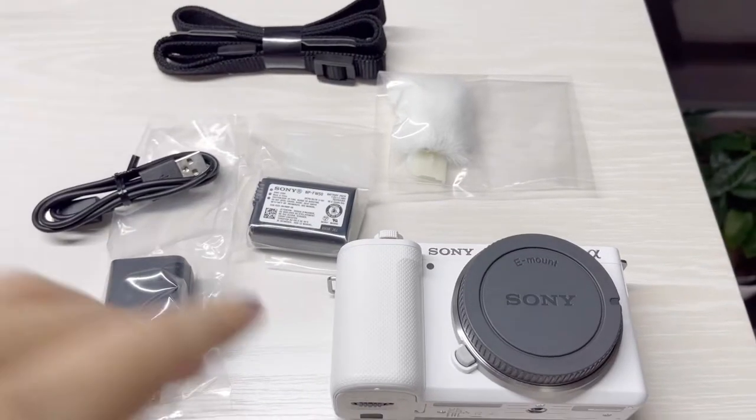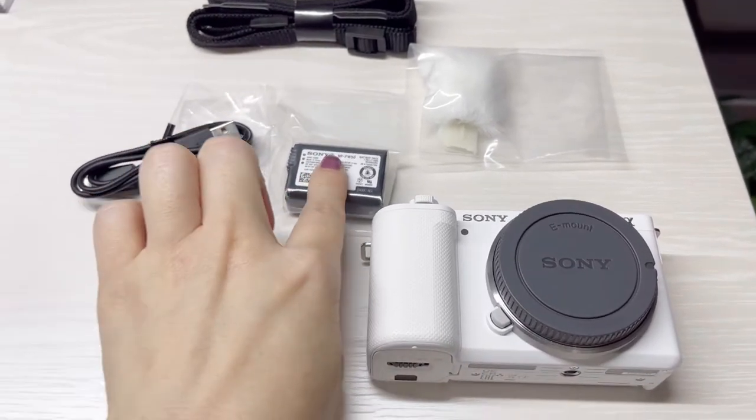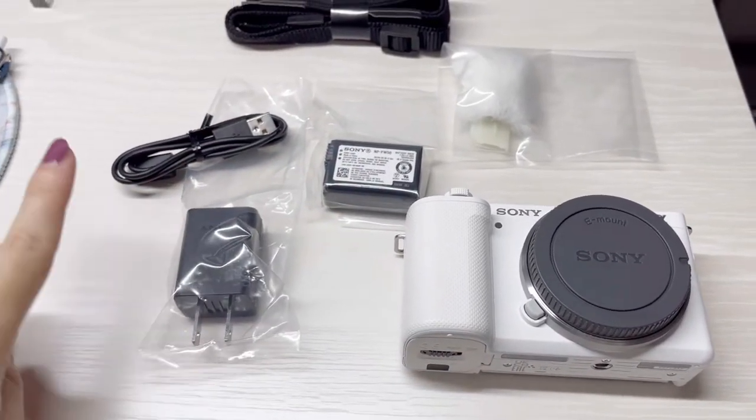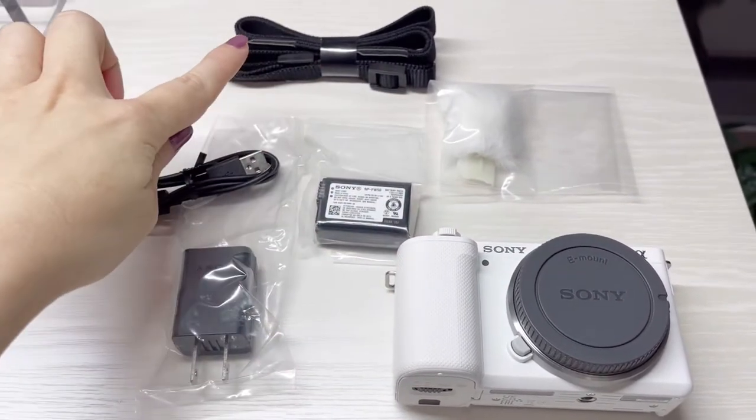The contents of the box are: the camera itself, battery, battery charger, USB cable, mic's fluffy windscreen, and strap.